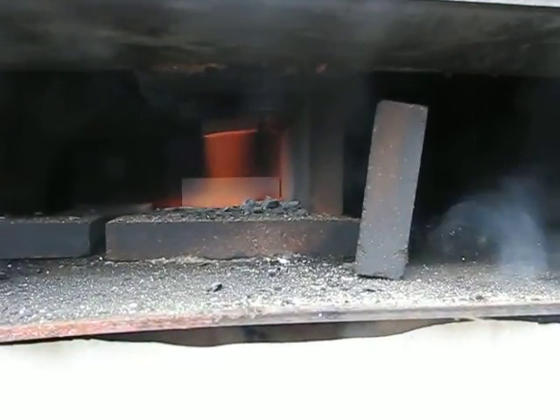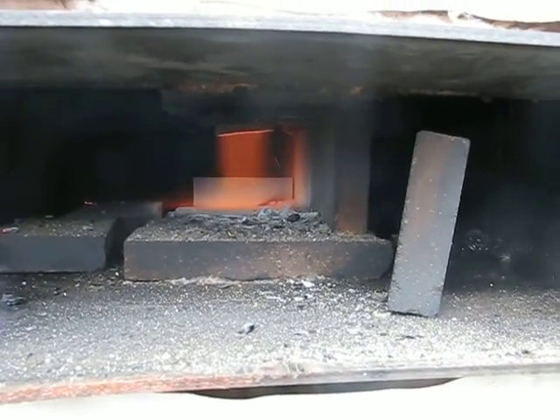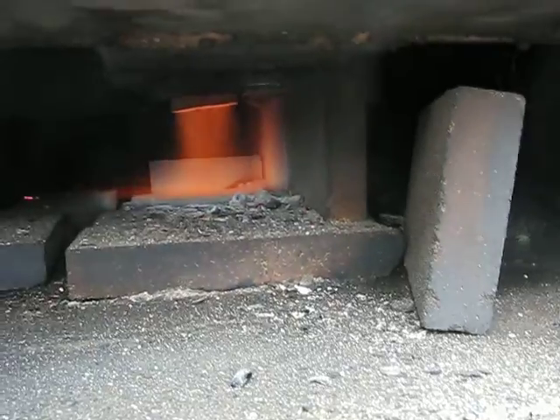Let's see how this is doing. Burning great. Perfect. I had to take those fire bricks away just so I can see it — normally I'm running with them. You won't even be able to see it because it's basically surrounded in fire bricks. Boy, that's a nice burn.